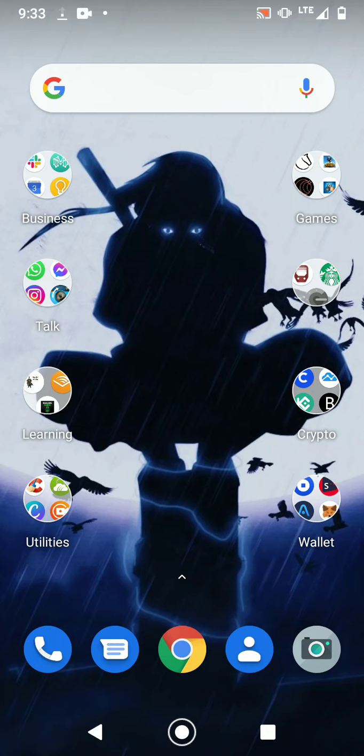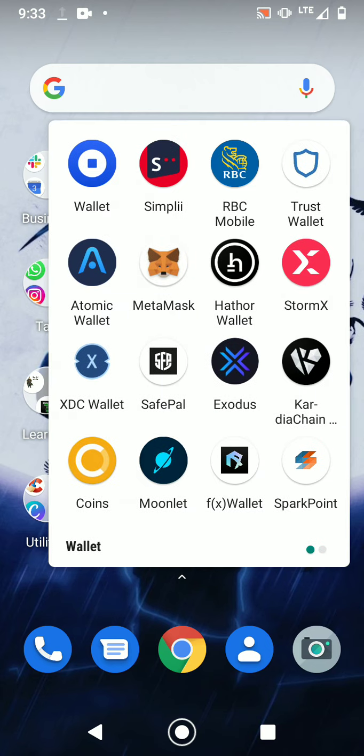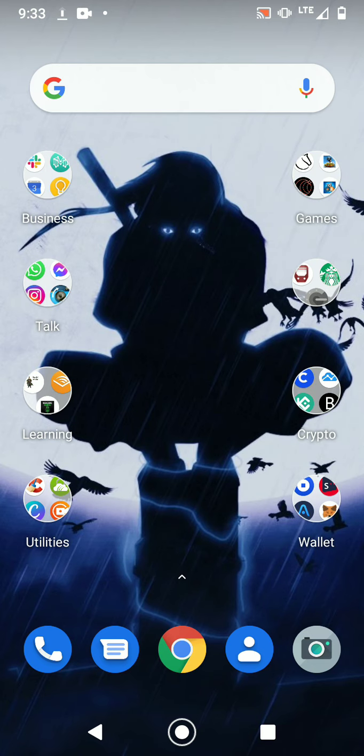Hey guys, it's Jay from J.Crypto. If you're new to crypto, one thing you're gonna encounter are wallets — either a soft wallet or a hard wallet. Exchanges have their own wallets as well, but placing all your crypto on an exchange can be a little risky because exchanges have been known to get hacked.